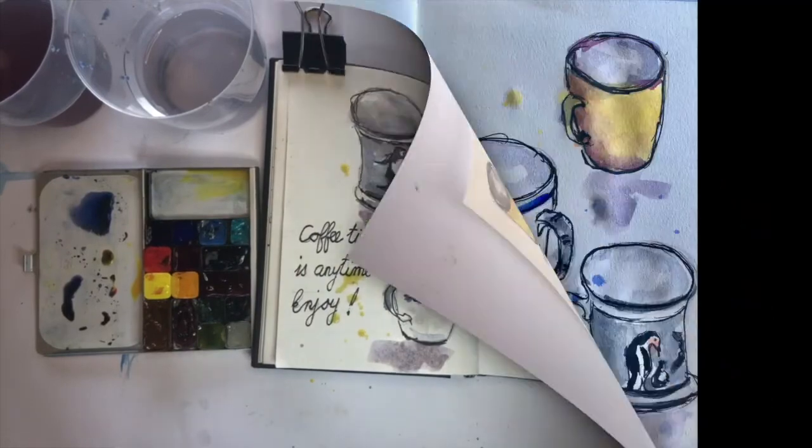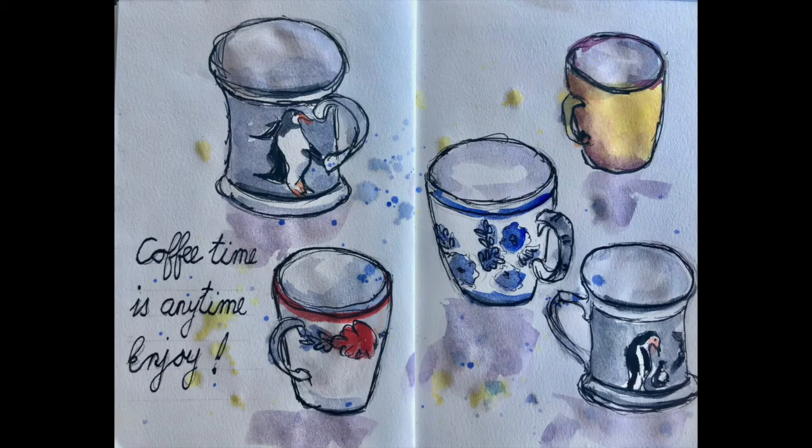As you guys will know by now, I love my splattering. So the end product — here it is — and I hope you have enjoyed this video. Please subscribe if you have. Till next time!